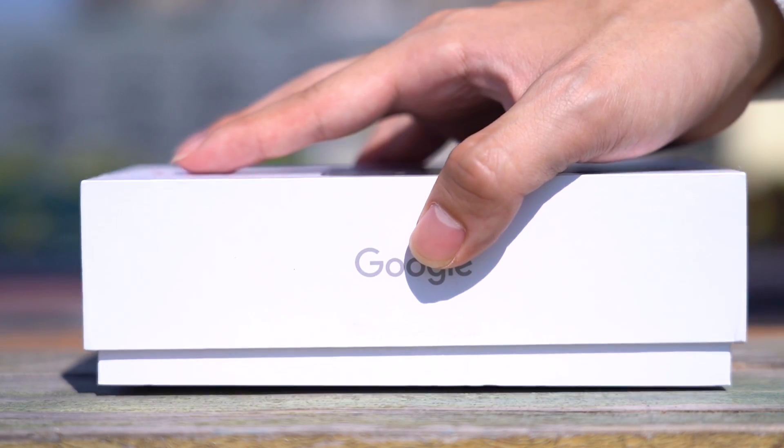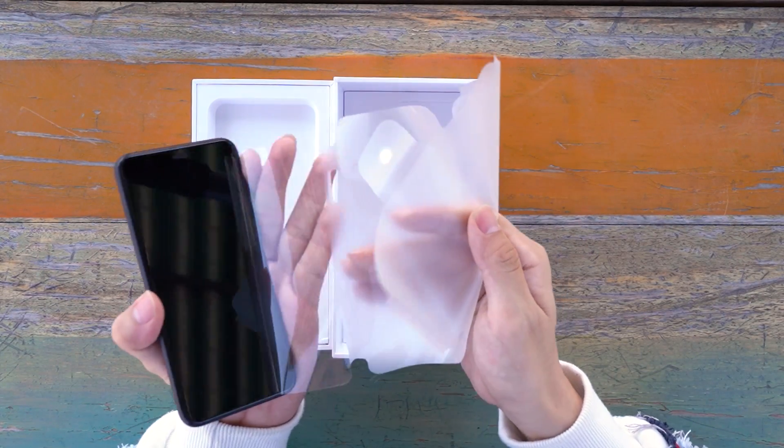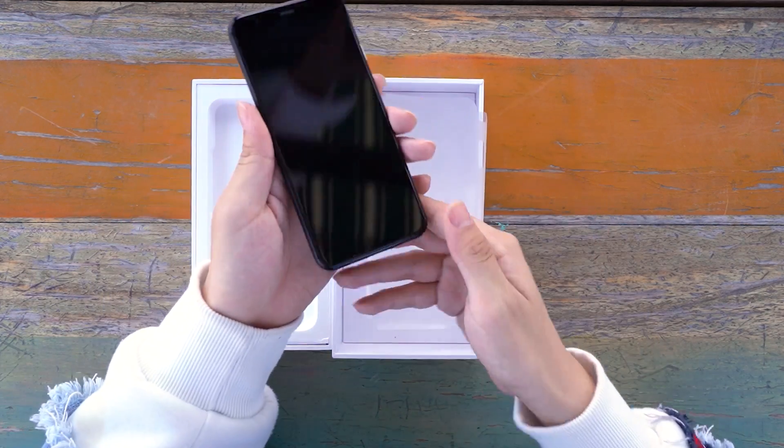Hello everyone, today we will test the waterproof performance of the Pixel 4. The Pixel 4 is a new mobile phone released by Google, following the Pixel 1, Pixel 2, and Pixel 3 — the Pixel series has finally reached four generations.